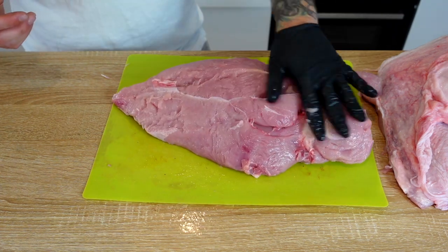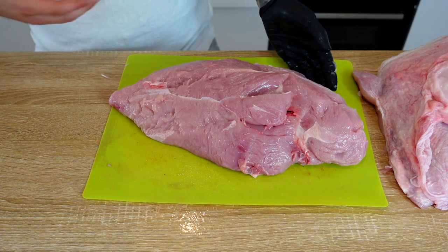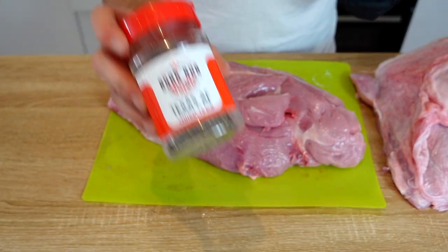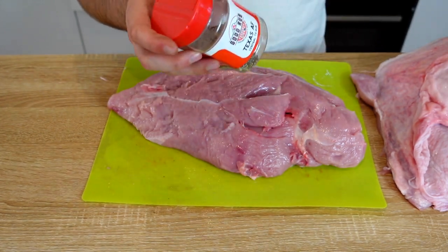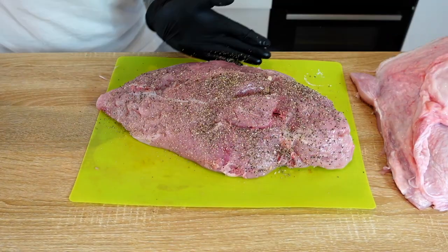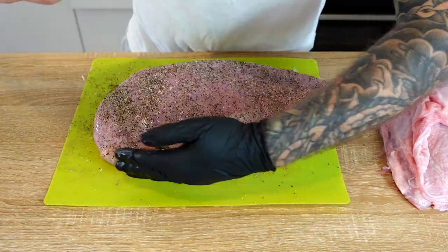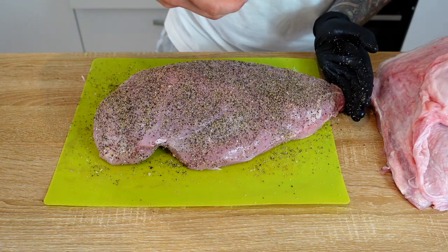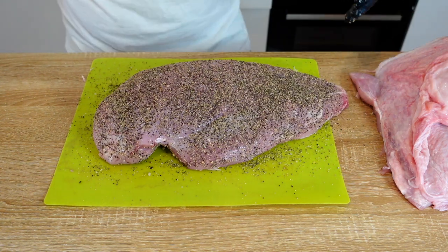The surface is nice and tacky and moist because it's just come out of the fridge, so I'm just not going to use a binder. I'm going to be using the Good Rub Texas AF as always, but I'm also going to be adding in another part black pepper. That's one turkey breast rubbed and ready to go — Texas size, Texas style turkey breasts.